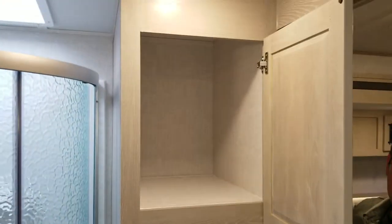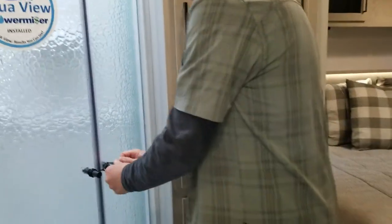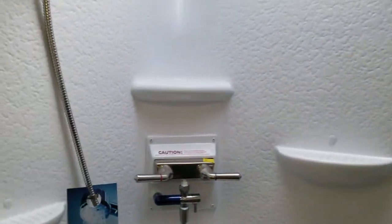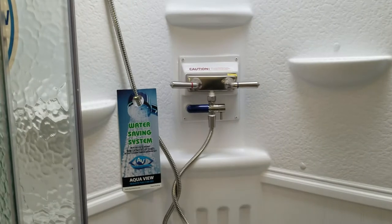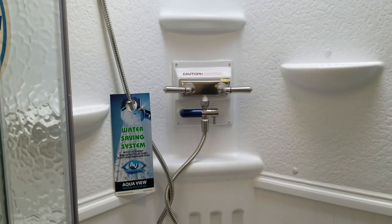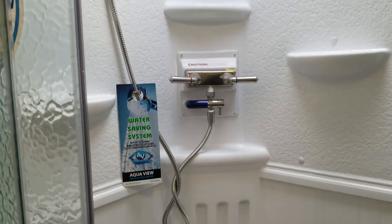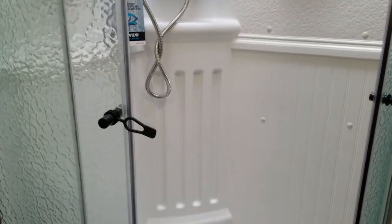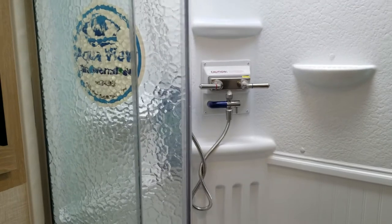Plenty of cabinets inside here — a ton of storage in this unit. We have a radius shower in here, and it has the shower miser water system. What this does is recirculate the water back into your fresh water tank, saving you from running water until warm water flows through. Then you flick the valve and it changes where the water goes, helping save water when you're not on city water.